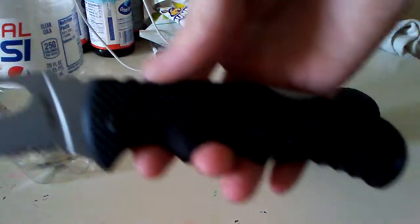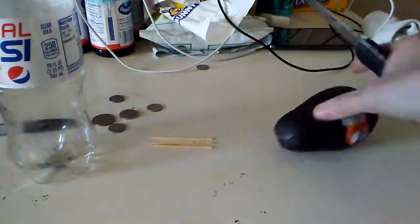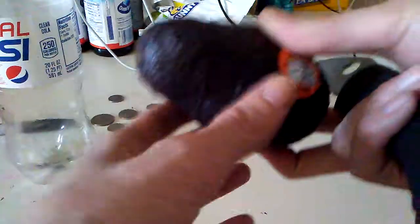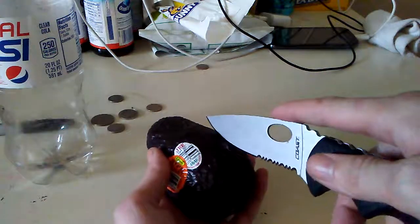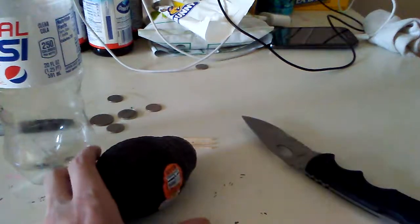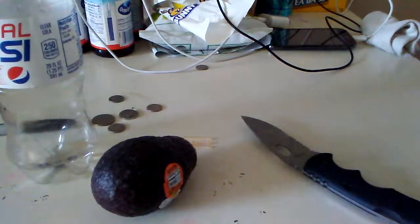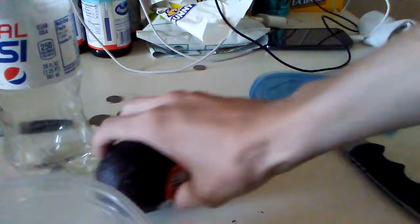Alright, I had to grab my sharp knife — you'll know what this is if you watch my channel. First, this is what you do. I'm gonna get a container. Okay, I got a container. Don't open this — this stuff is very oily.